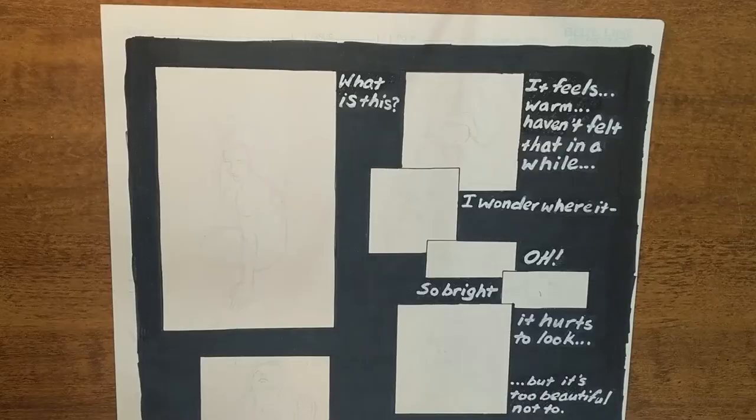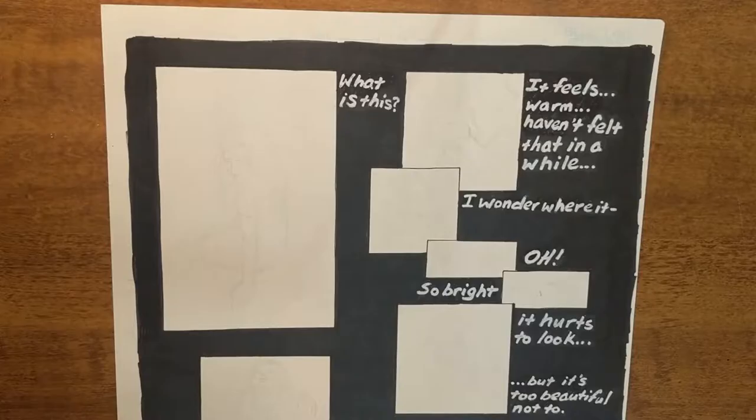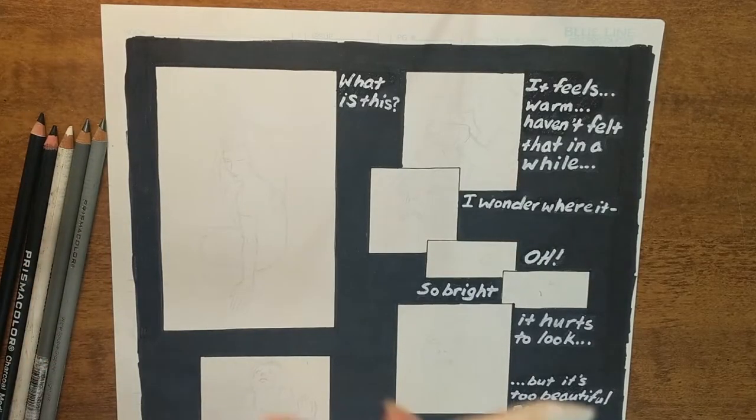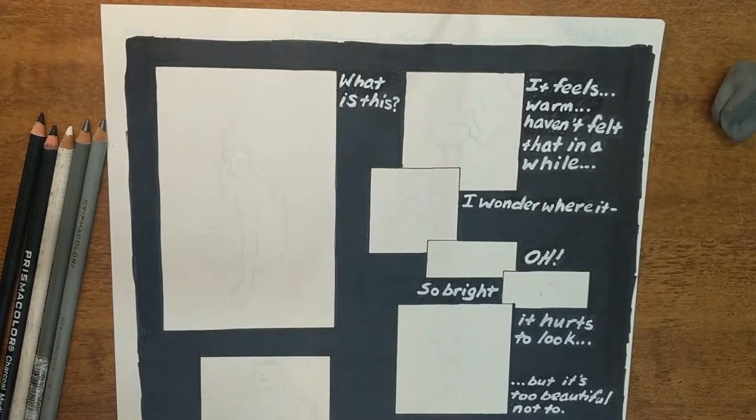Hello and welcome to Jenny Ray Art, thanks for joining me. I'm going to be finishing up this picture that I've been working on for several years. I'm going to be using various Prismacolor charcoal pencils — not sponsored — a smudging stick to blend, a kneaded eraser for little details, and a rubber eraser for the bigger jobs.